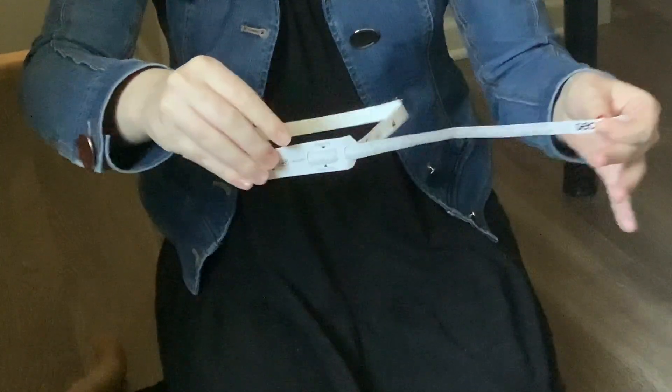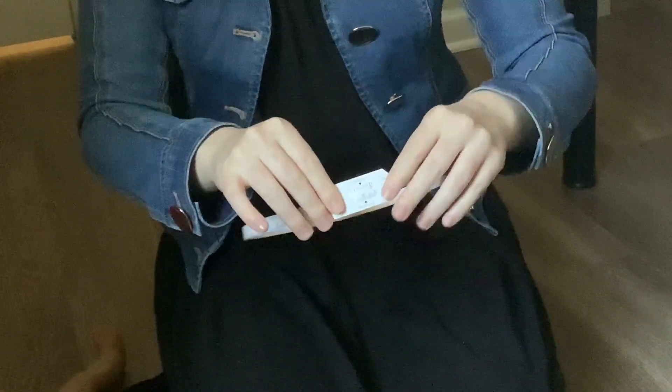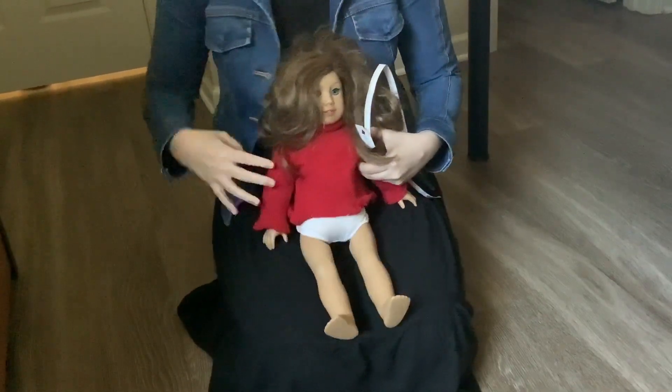At this point, the tape should be able to be pulled quite easily. From there, you're going to want to gather your helper if it is time to do it during the visit. The helper is going to be needed to hold down the baby's arms so they do not take the tape off of their forehead.